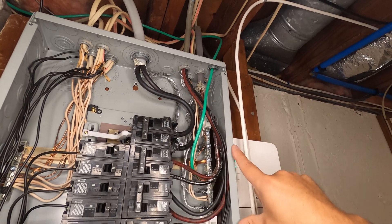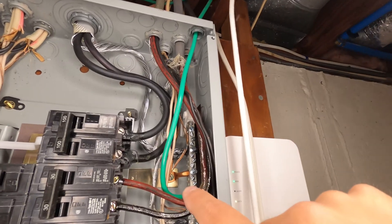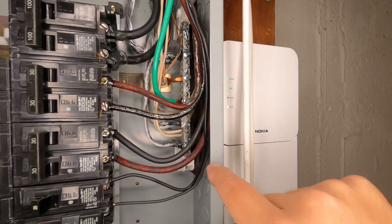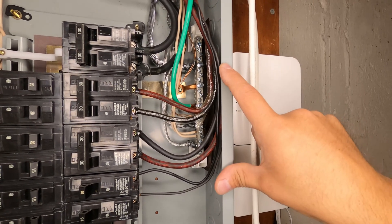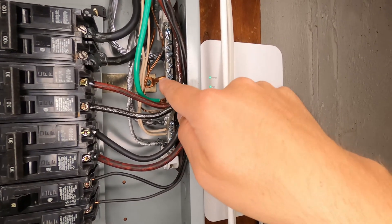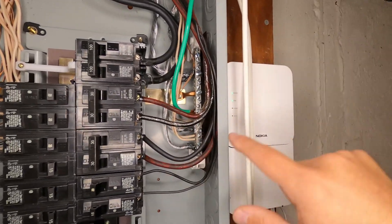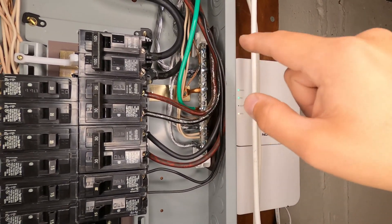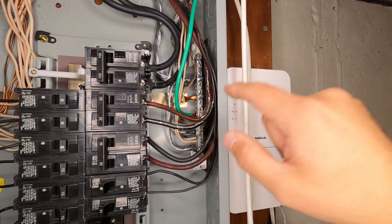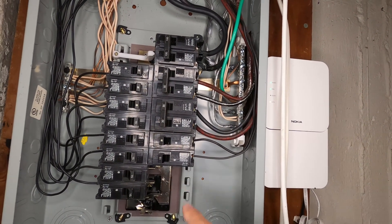Looking inside the panel, you can see that our grounds and neutrals are both on the same bar — that's only the case when it is a main panel. In a sub panel, your neutrals and grounds are separate. You'll sometimes see a green screw that goes through the neutral bar bonding it — that's present in a main breaker panel. So I know from how this is configured that I can put both my neutral and ground wire for our new receptacle on this same bus bar, and then run the hot wire to the breaker.